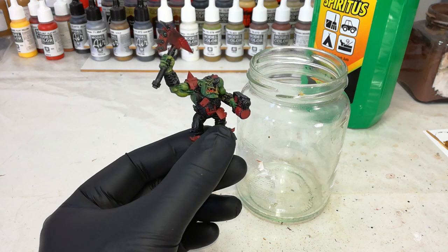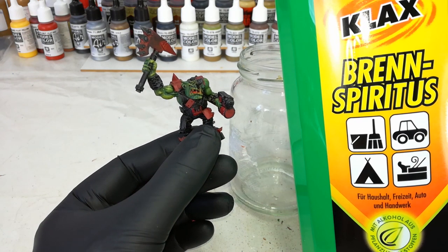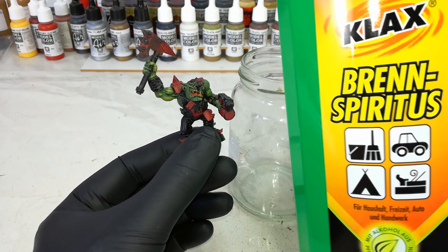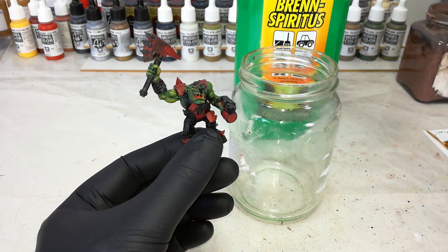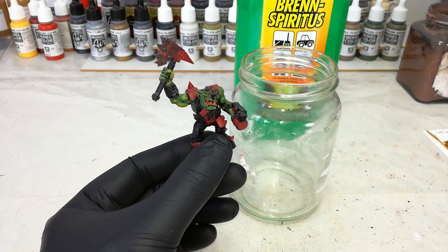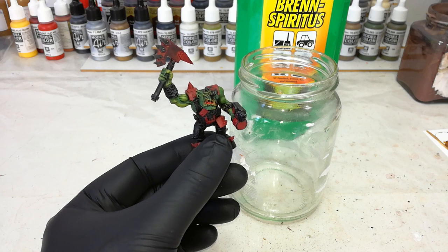What we're going to do is strip this miniature using Brennspiritus. Now, this has got a different name depending on where you are in the world — burning spirits. If you are a native English speaker, you'll probably know it as methylated spirits, or denatured alcohol if you are over in the States. It's easy enough to get your hands on, and it is different from something like turps.